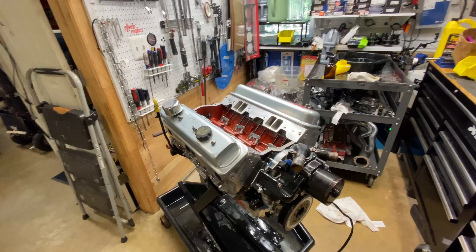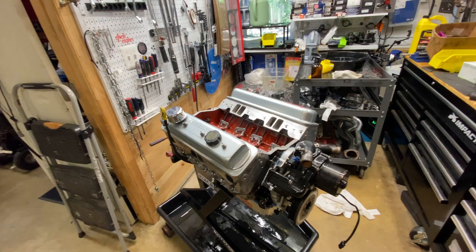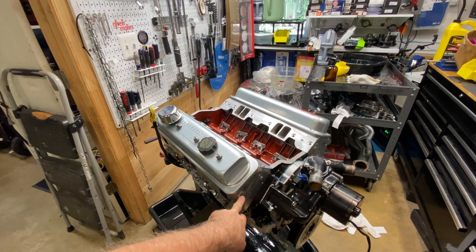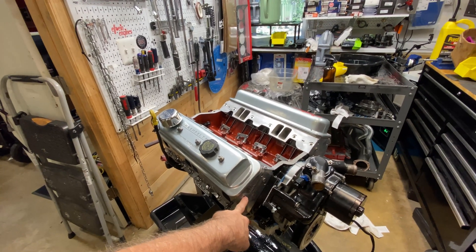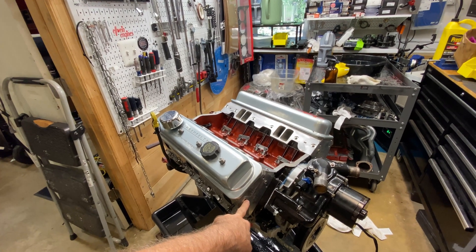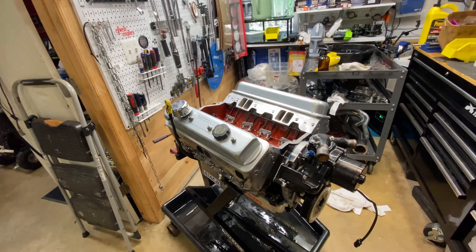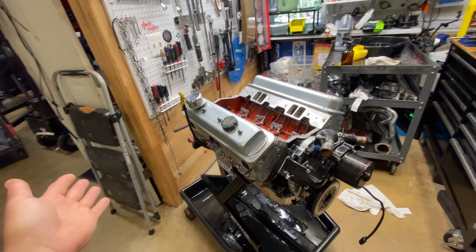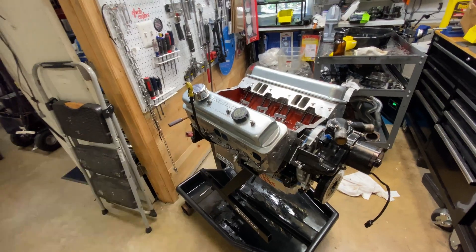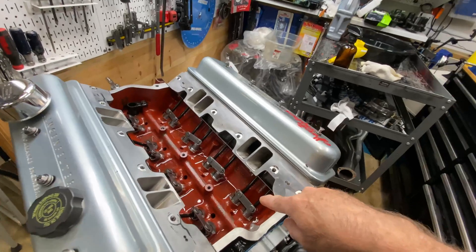It made something like 538 horsepower on the dyno. It's a high-revving setup with a long-duration cam and AFR 180 heads, ported out to intake runners around 220. Right away on the dyno I saw that oil pressure was only 50 pounds no matter what — even at higher RPM, just 50 pounds — and it needs to be normal, which would be like 70 to 80 PSI.